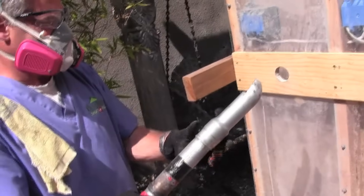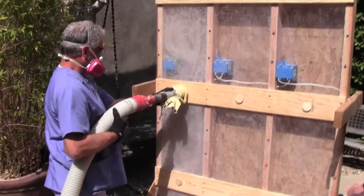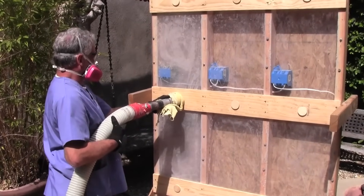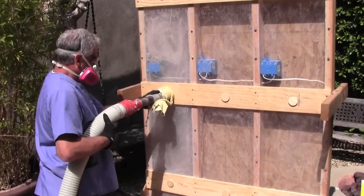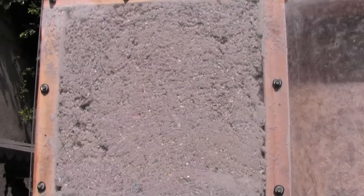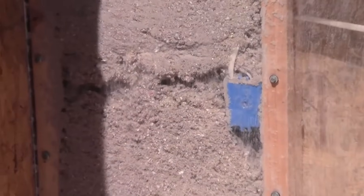First is using a directional nozzle to loose fill the wall with insulation. The problem with this technique is that the insulation is loose filled and over time settles, leaving air gaps. It also does not guarantee you get the insulation around pipes, wires, outlets, or other obstructions.